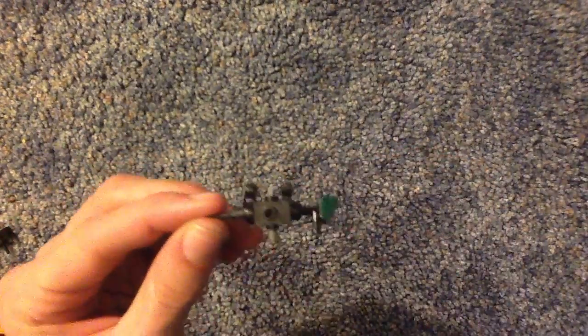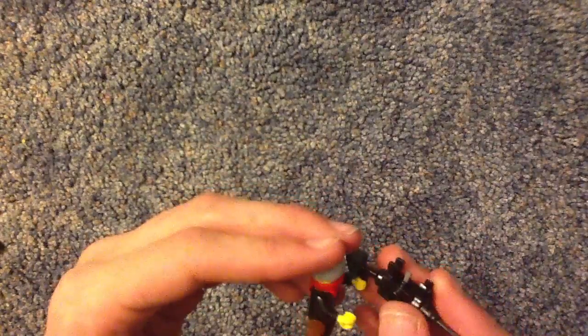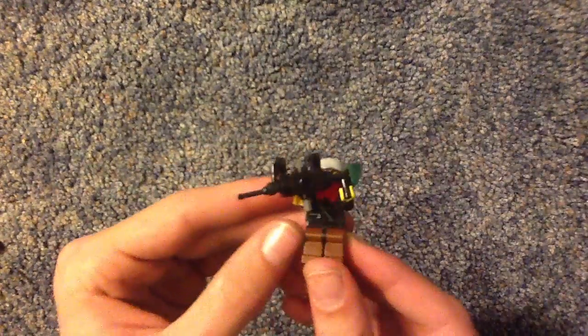That is how to make a LEGO Steyr. So guys, I hope you liked this video. Don't forget to leave a like if you liked this gun. And if you want to see all my other videos, be sure to subscribe and go check out my channel. I have over 60 other LEGO gun tutorials that you may be interested in.